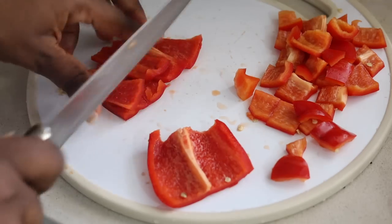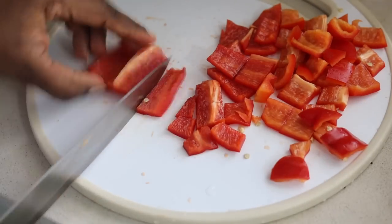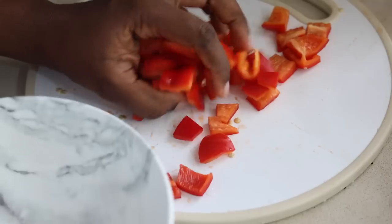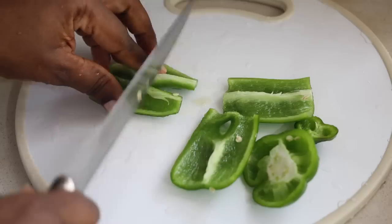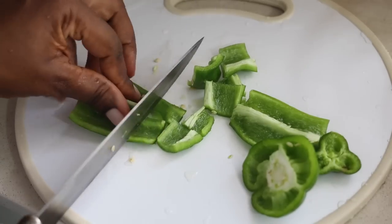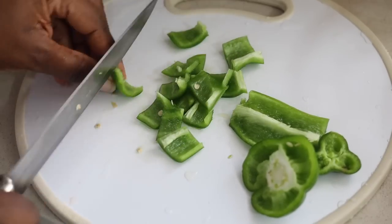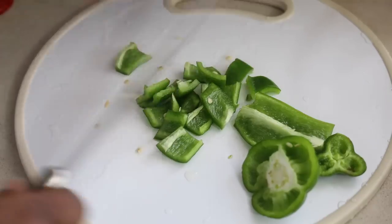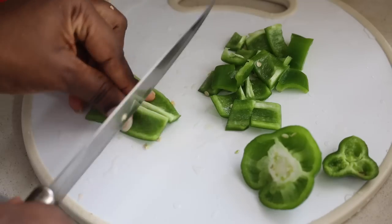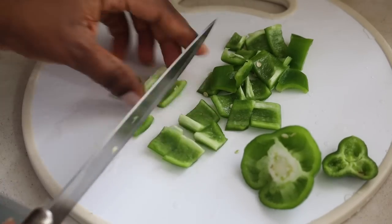I'm trying to cut the bell peppers as uniform as I can so that they all have the same size and look good on the plates. To me that's very important because if you've been on my channel long enough, you will know that I say we eat with our nose, we eat with our eyes. So sometimes what you perceive can just make you hungry and crave the food, and sometimes what you see just makes the food very very inviting.